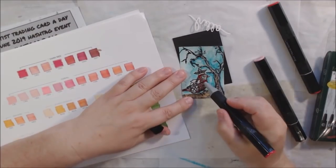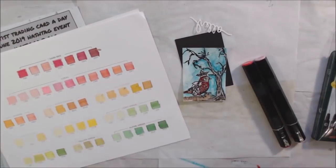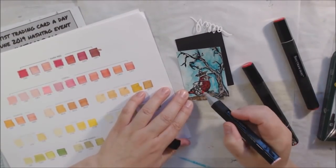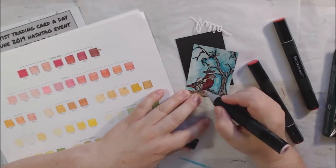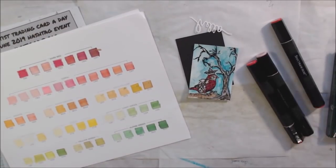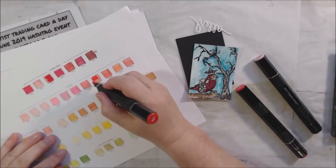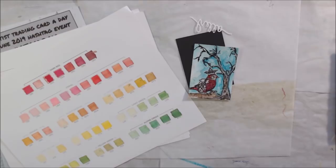I need to go over my chart again and put it somewhere that doesn't get a lot of sun, because it's definitely faded. I didn't realize alcohol markers fade that much — I thought they were a permanent product. I just have them set next to the stack of markers in a holder, and apparently it's getting way too much sun. You can see when I go over the card how different the color is in comparison to what was on the chart.